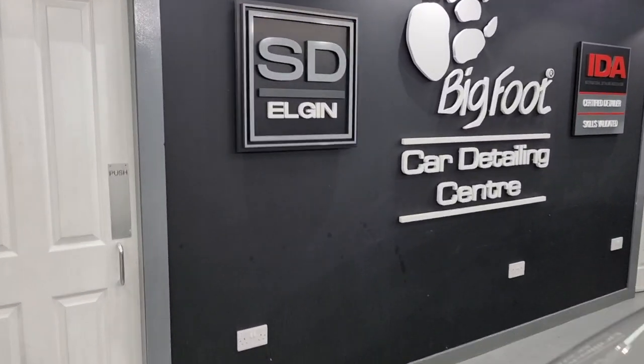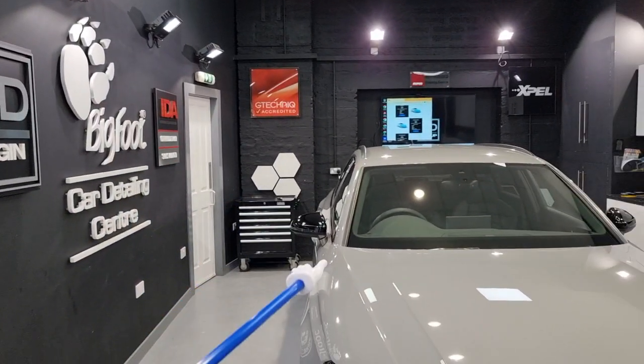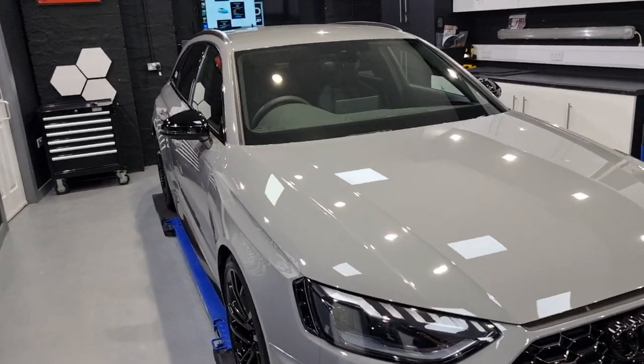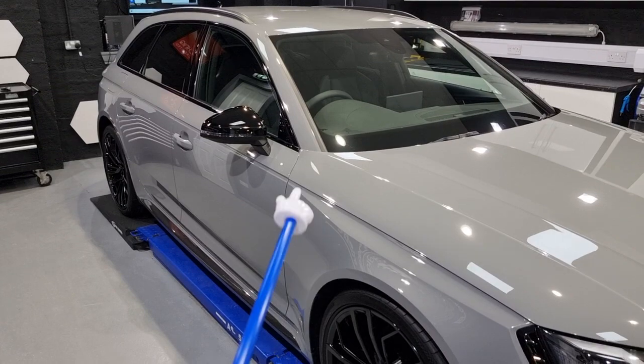Hey there guys, Alan at Spotless Detail in Elgin here, and this is going to be a lengthy one — I hope you are ready. Audi RS4, you've seen it in here for a while; it has been in for nearly two weeks. We helped this customer out with a bit of storage and in doing that they bolted more bits on. Single stage on all the paint, so now it looks lovely.